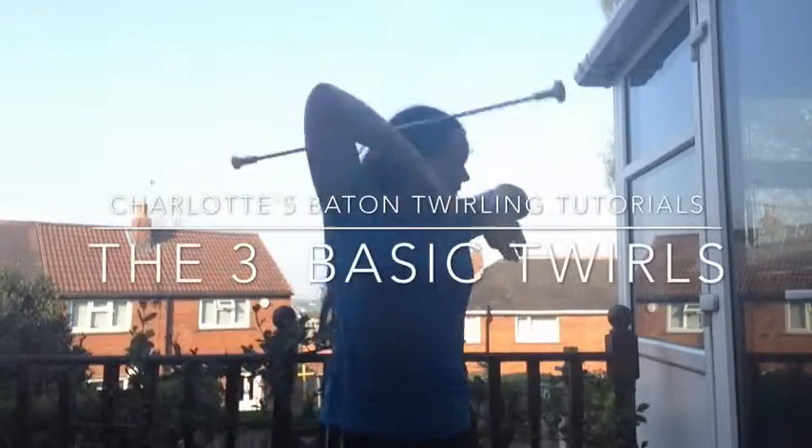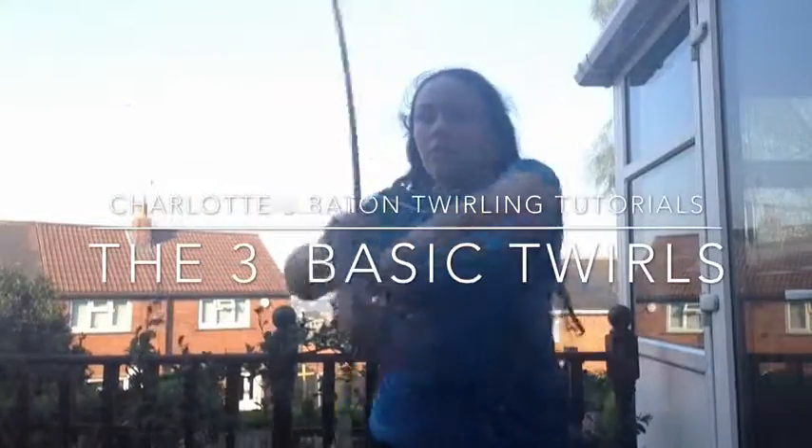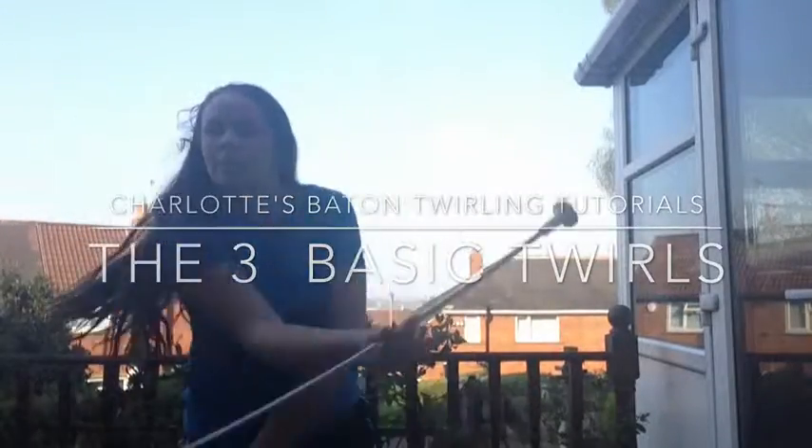Hello and welcome to the first in the series of Charlotte's Batten Twirling Tutorials. In the first tutorial we're going to be going through the three basic twirls. First up we're going to be learning platters, second pinwheel, and third figure of eight.